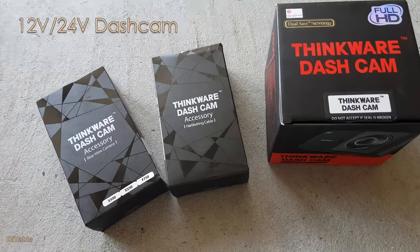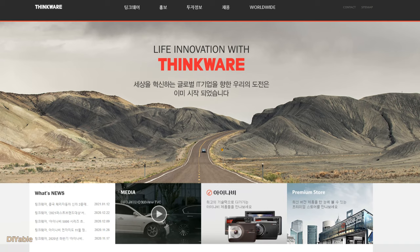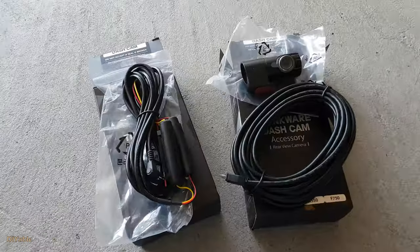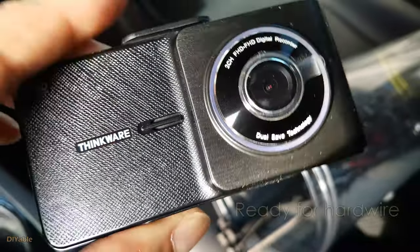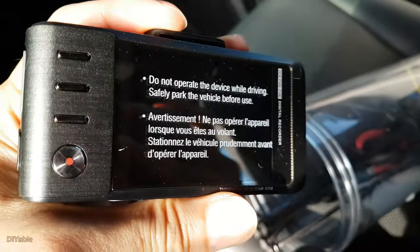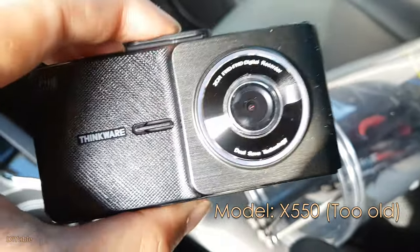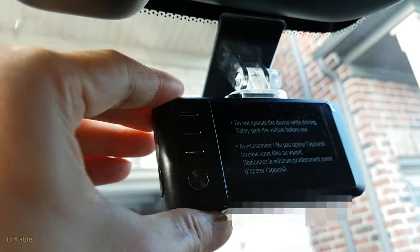Let's move on and talk about 12 volt dash cams. This brand, Thinkware, is from South Korea. Many of their dash cams are ready for hardwired installation. This particular model I'm going to show you is pretty old, so I don't recommend it — look for newer models. I have had this installed on my vehicle for more than three years.